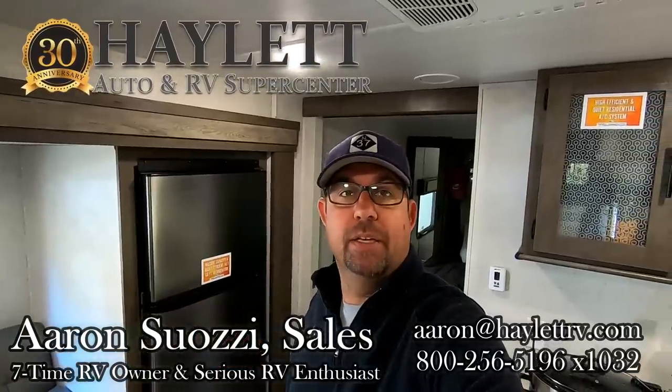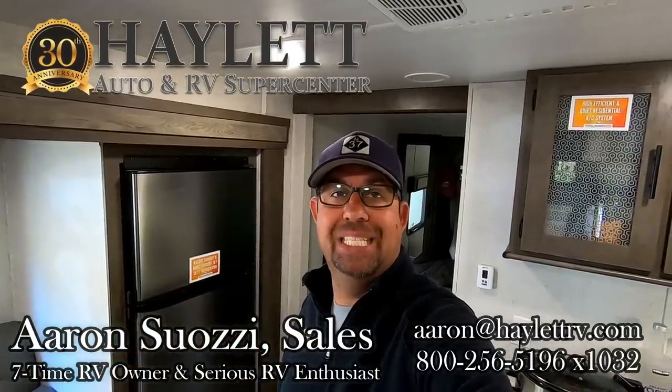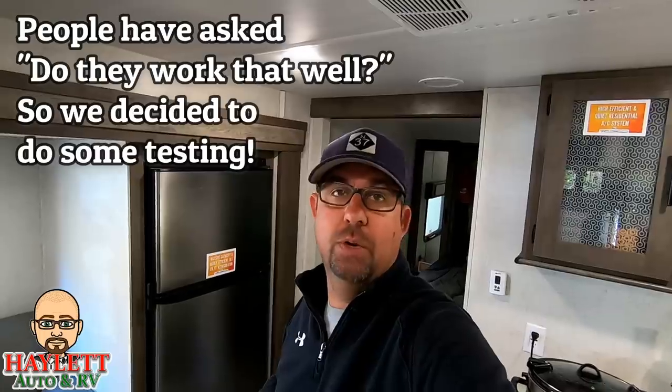Hey everybody, it's Aaron from HALIT coming to you from Brown County State Park in Southern Indiana, and I'm doing a product review. I'm reviewing this 12-volt refrigerator in this Wildwood 22RBS because Wildwood has gone exclusively to 12-volt refrigerators, and as a long-time camper and a salesman, I want to know how it works.